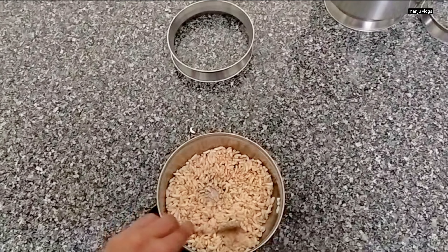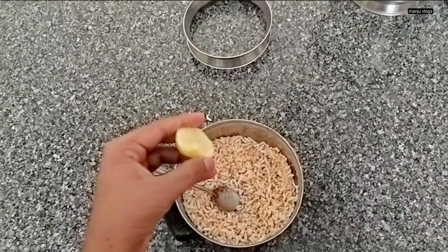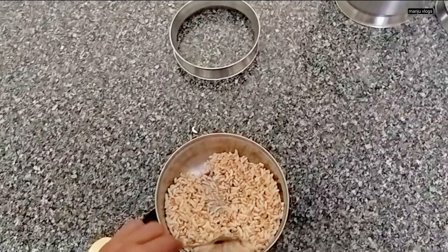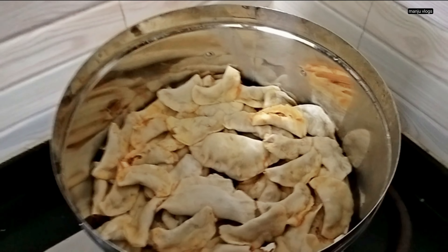I made some snack called churmuri. For this you need to add vegetable, onion and rasam powder. This is the lemon churmuri which is plain puffed rice — I added some rasam powder, coconut oil, salt and some lime juice.